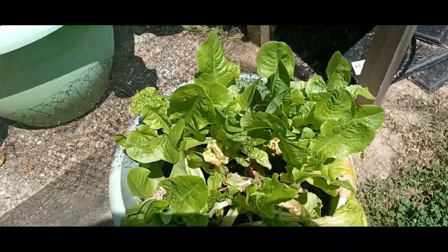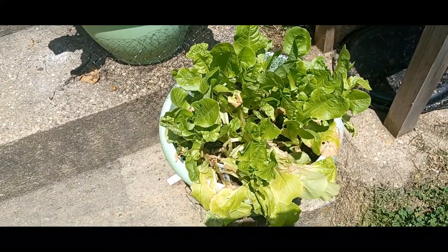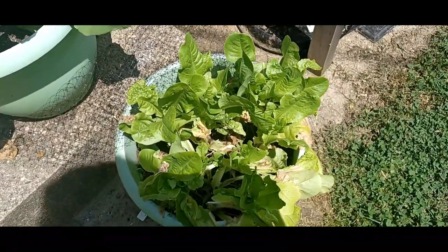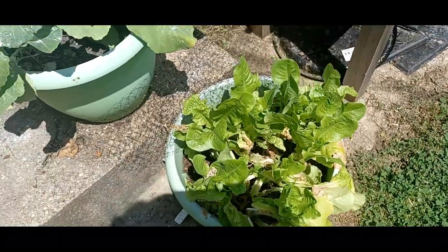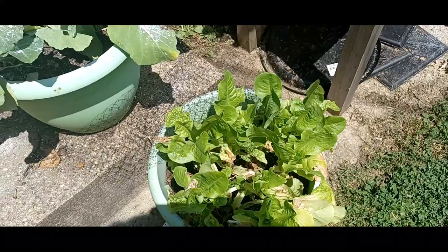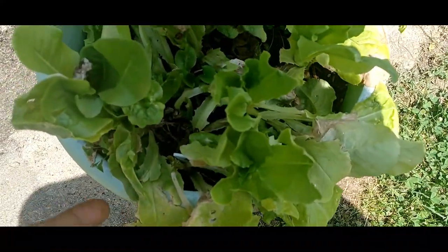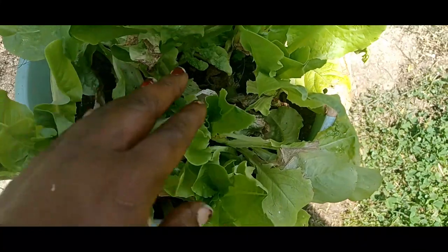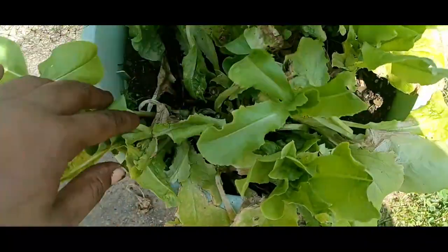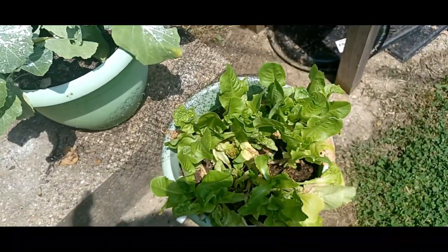Down here I have some butter crunch lettuce. I went on vacation for a few days for Memorial Day and had picked a whole bunch of salad to make for my family — that was a really good way for me to use up a lot of lettuce, because this year I had a lot. As you can see, there's some brown in there, but that's basically because it got too wet. I could just go through and clean out a lot of the browning and it'll be okay. Fresh leaves are coming back, and the butter crunch is really, really good for lettuce wraps.